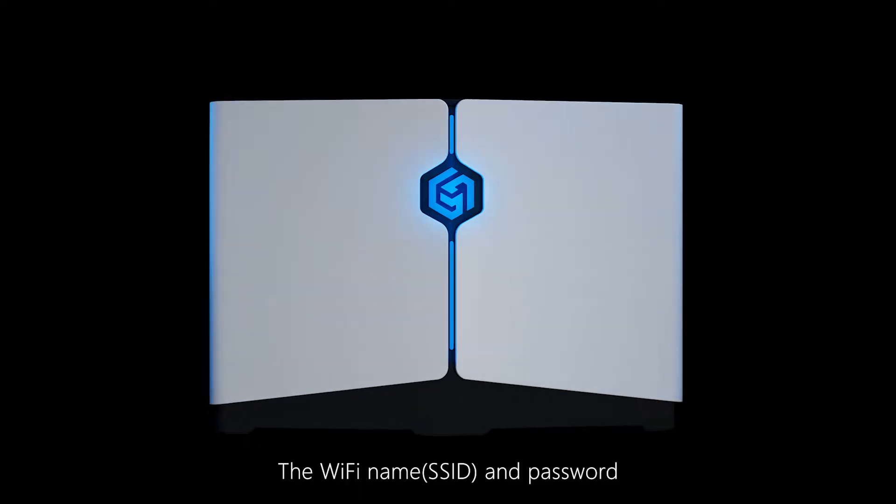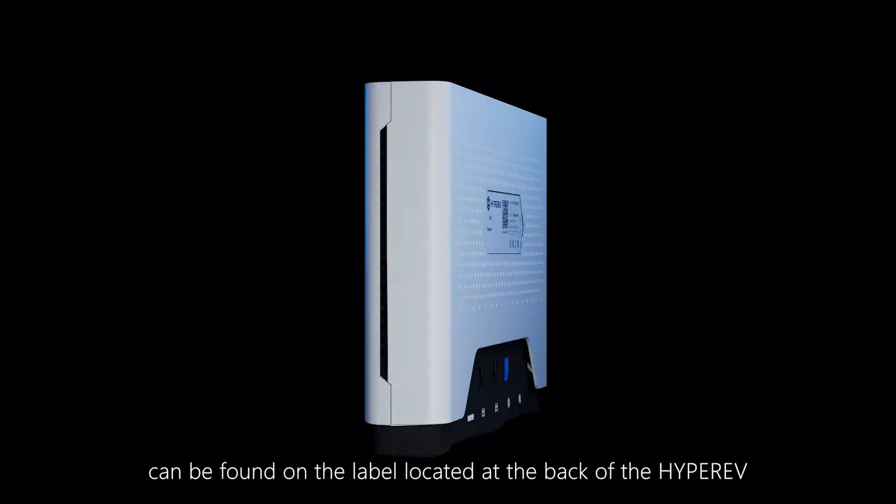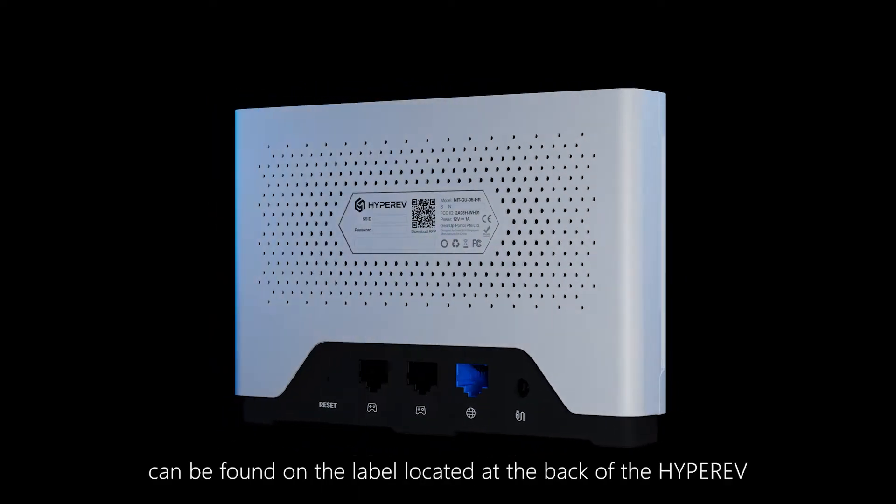The Wi-Fi name, SSID, and password can be found on the label located at the bottom of the HyperEV.